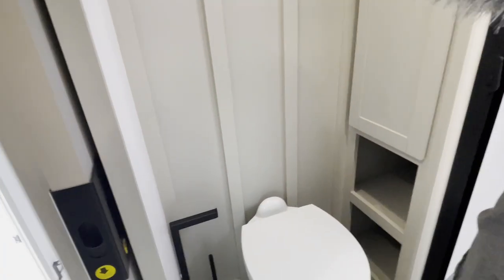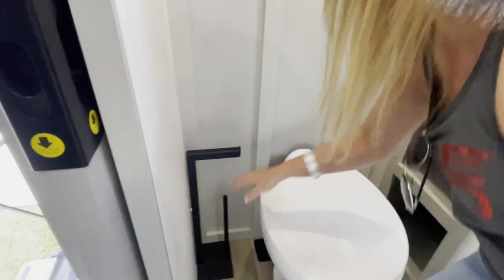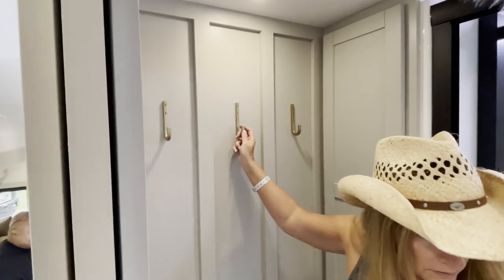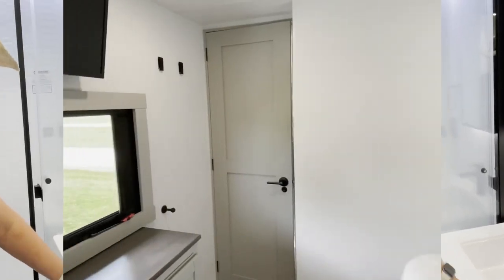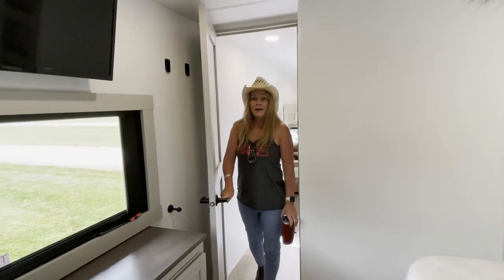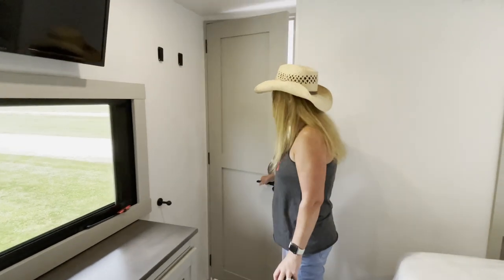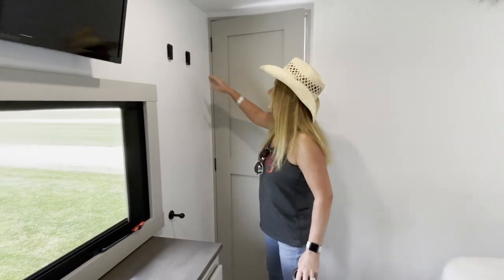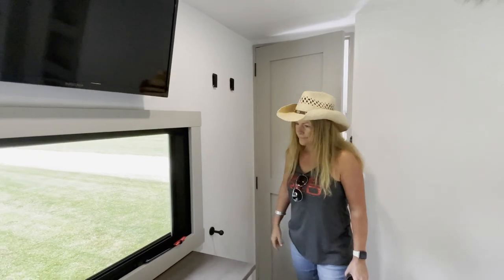The toilet paper holder - grab hold of it - it'll stay still while you're moving but you can move it if you want to. They have the gold here but then they have black too. I really like that it has a door - an actual door instead of a slider. And it has little hooks here.